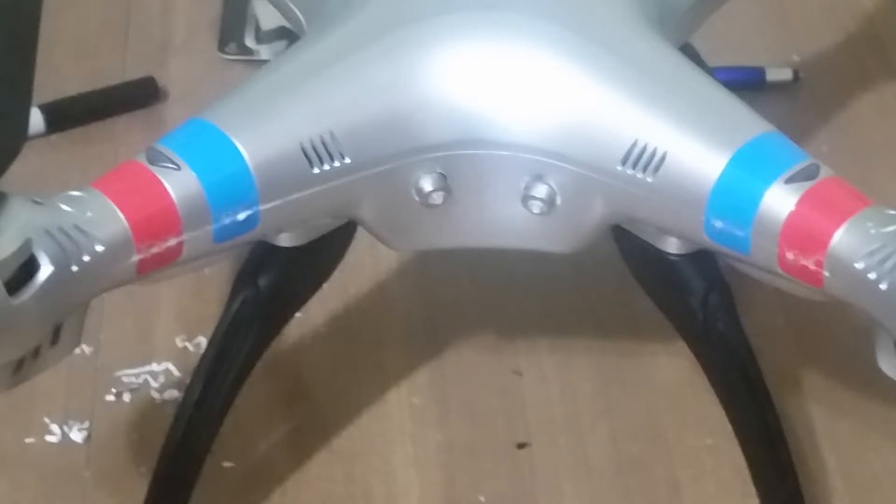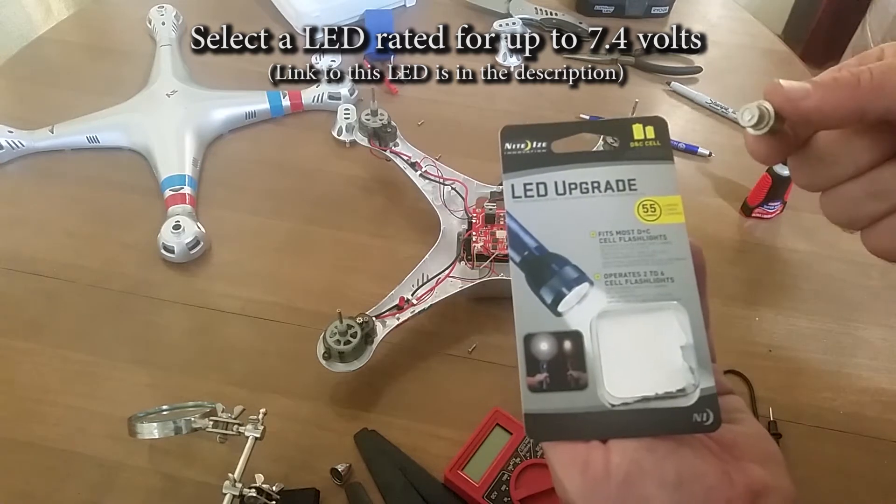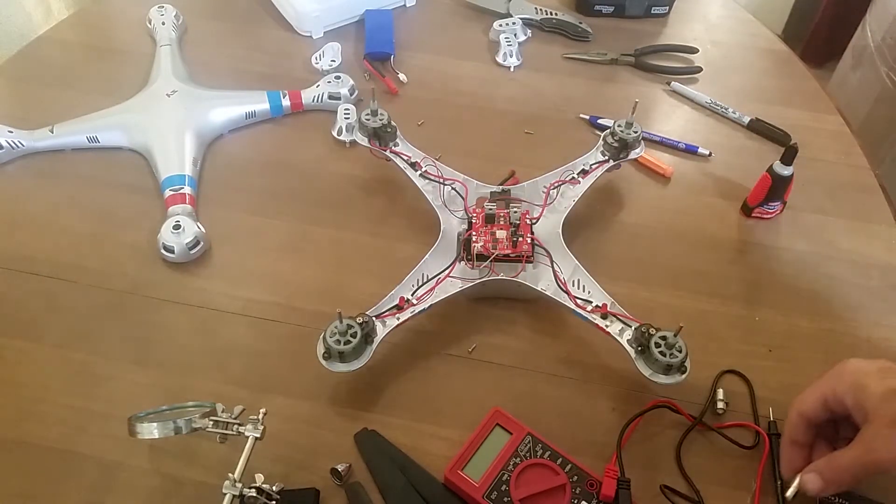In this video, I'll show you how to add high-powered LED lights to your drone. To begin, you'll need to find LEDs that are compatible with your drone's battery. For this drone, it uses a 7.4 volt battery, and the LED I chose is rated up to 9.5 volts.